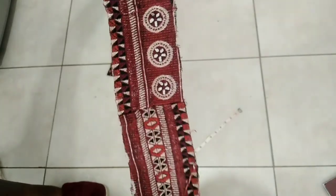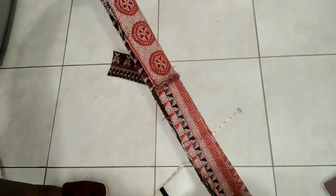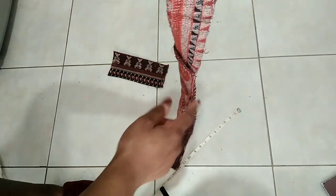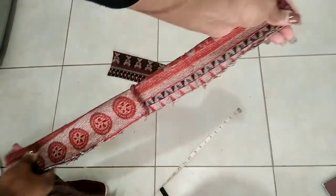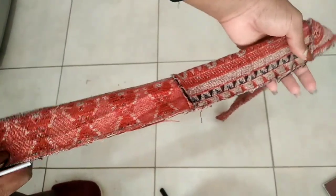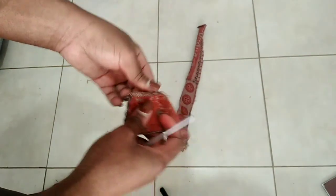I'm gonna do that off camera since you've seen me do it a lot of times. Basically I'll iron it to make it easy, then sew down and flip it inside out. I've just sewed this inside out, left an opening here, so I just want to flip it now.